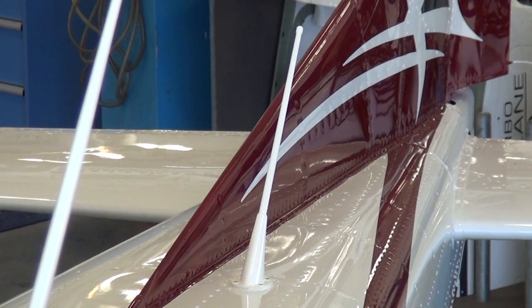On the upper empennage sits the ME-406 ELT antenna.